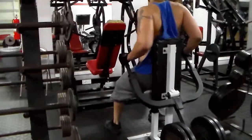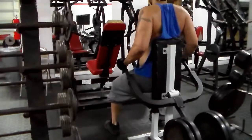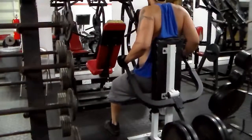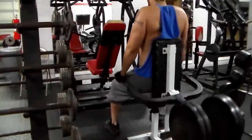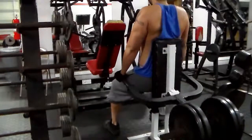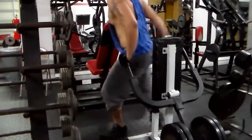I do three sets of this exercise, eight to ten reps. Controlled form y'all — mind-to-muscle connection. This is the third and final set and I rest two minutes between each set. Remember: if you lean forward more you're going to hit your chest; if you lean back more you're going to hit more of your triceps.